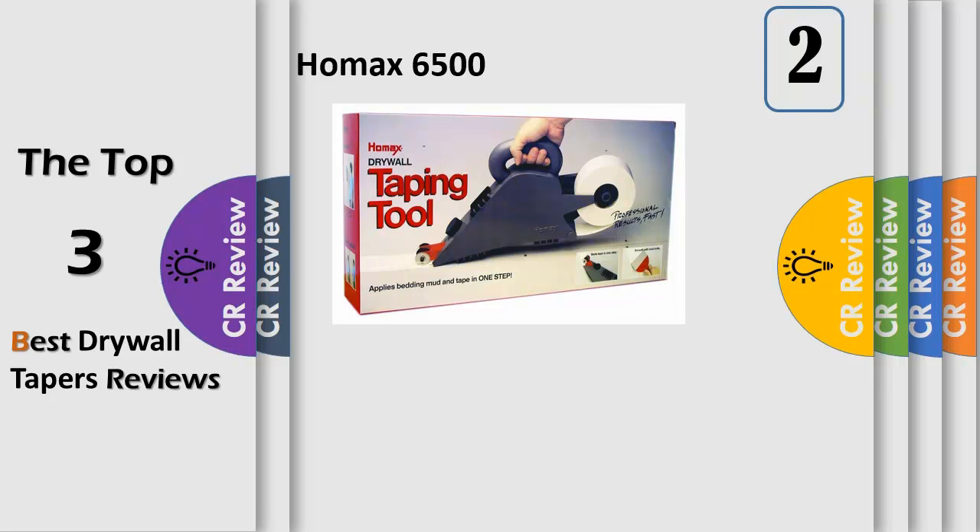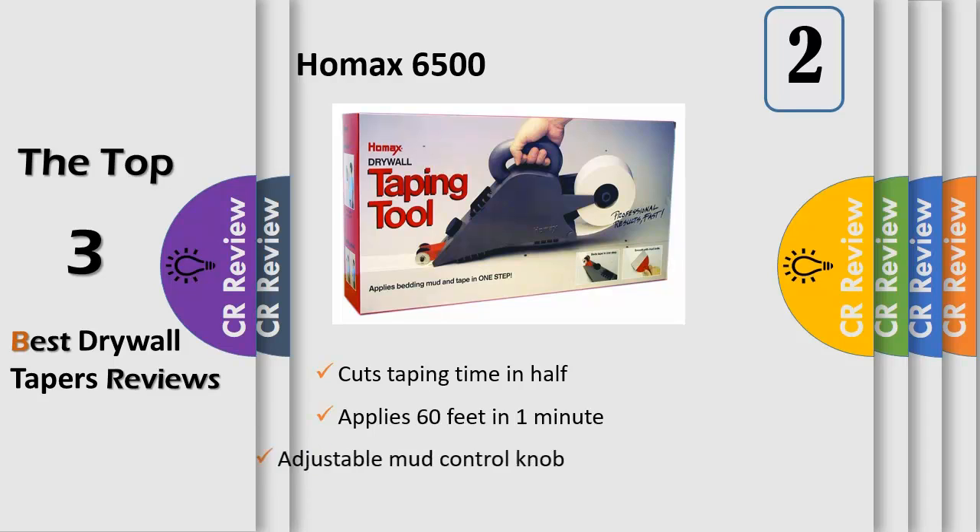Applies both mud and tape simultaneously to drywall seams. Helps achieve a properly bedded tape joint prior to finishing coats and sanding in less time. Applies 60 feet of tape and mud in 60 seconds. Includes adjustable mud control knob and tape tracking wheels. Pulls 5 pounds of mud and accommodates up to 500 feet of tape. Applies bedding mud and drywall tape in one step, a time saver that also helps prevent future blistering by maintaining consistent mud thickness.